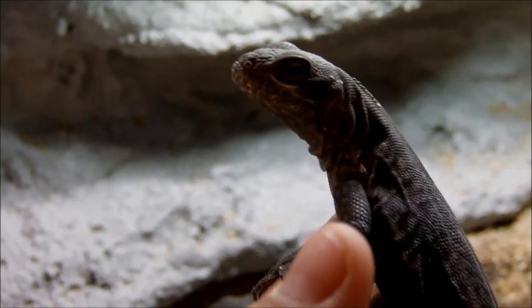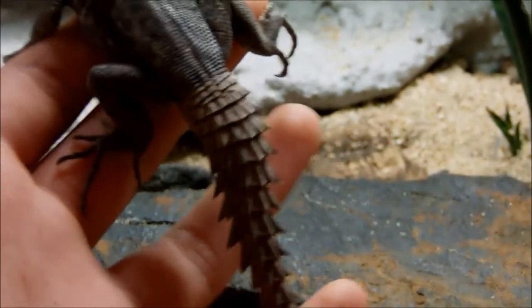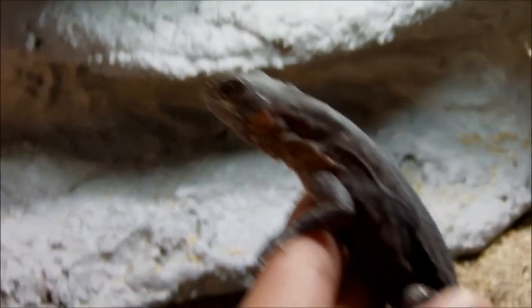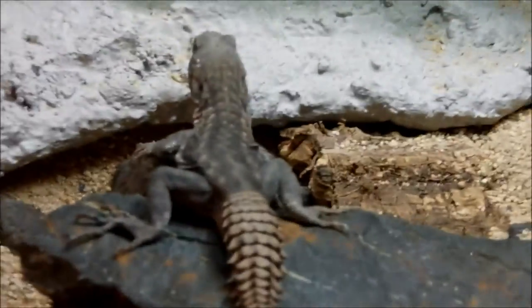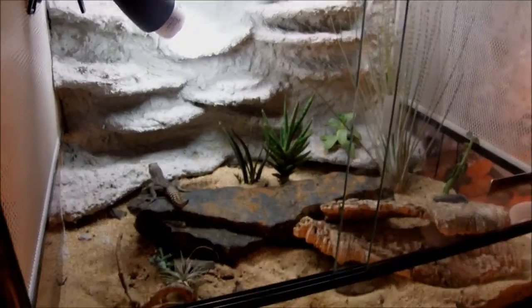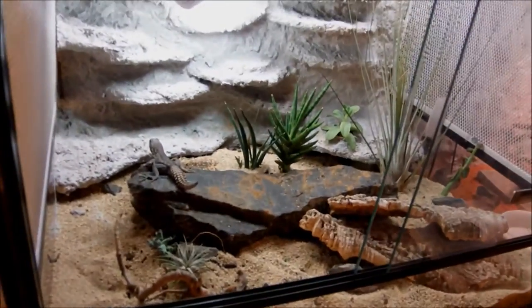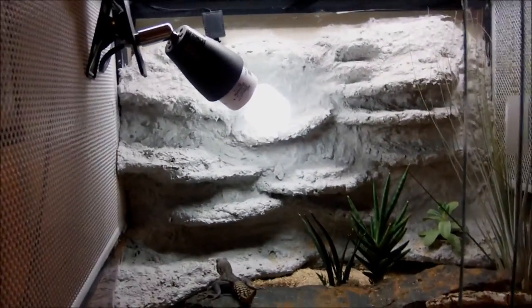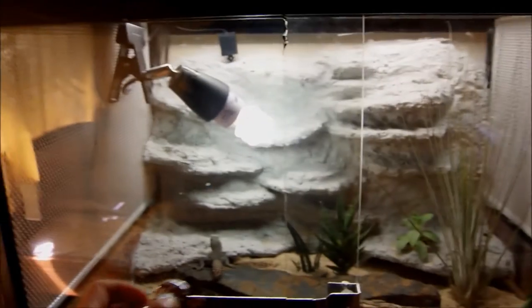Right here we've got my Madagascar spiny-tailed iguana. You can see where the name comes from — he's got a really cool looking tail. They're actually similar to an iguana but they're not exactly an iguana. He's way more tame compared to the big bronze gecko, but a really cool lizard. He's in a 60 centimeter by 45 centimeter terrarium — the second largest that I have. I've added a new rock in the middle as a nice centerpiece. I've got some live plants growing around, and he's got a custom-made background where he can bask and hide. So that's my Madagascar spiny-tailed iguana.